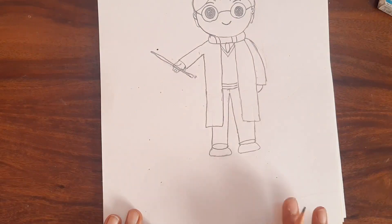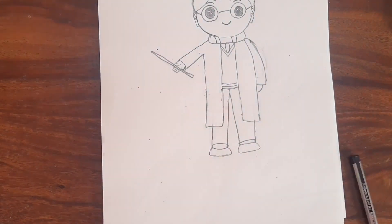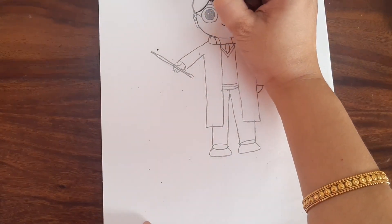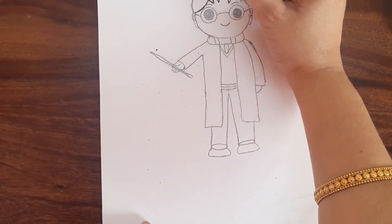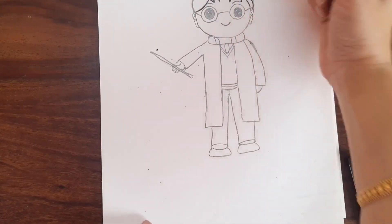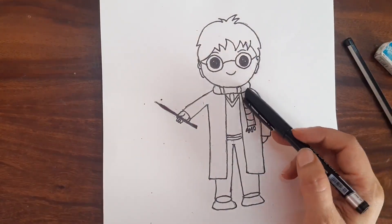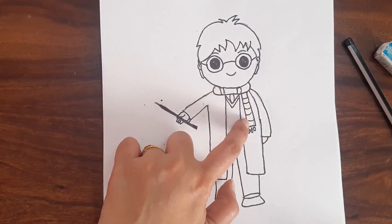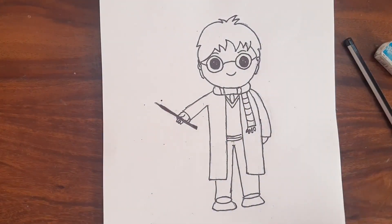So our cute Harry Potter drawing is done. Now we will outline this picture and then color it. I have finished outlining — I forgot to draw the remaining part of the scarf, so you have to put a line like this, some lines inside, and fold with circles like this. Now we will start coloring.